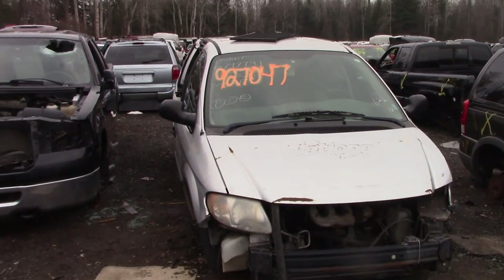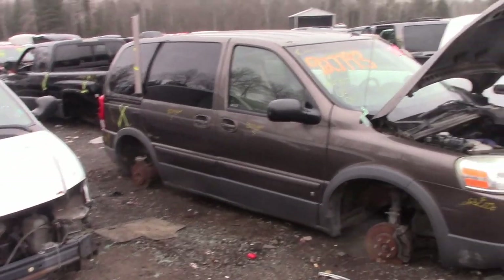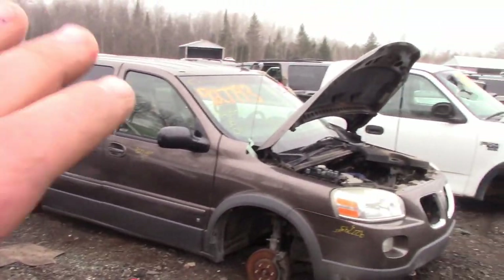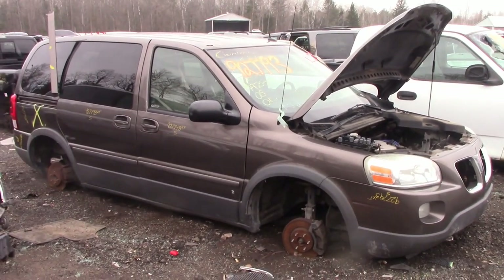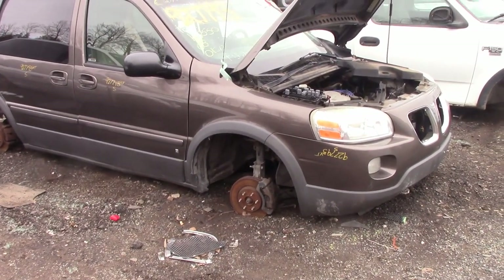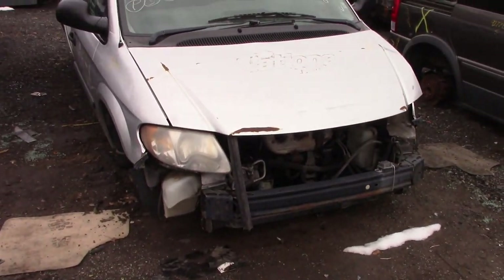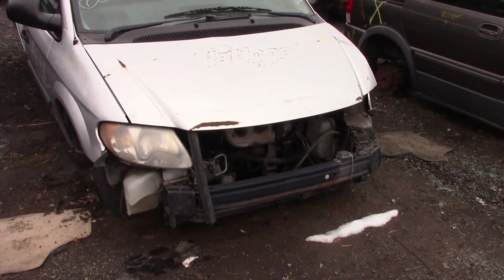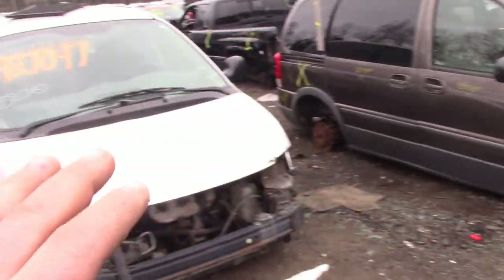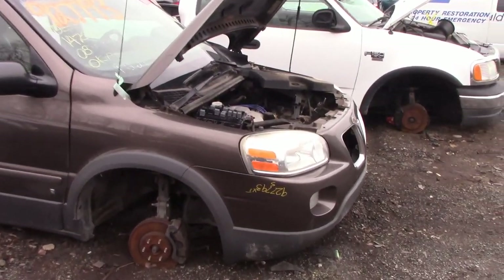Here we are back at the scrapyard again. I get a lot of questions from you guys about minivans - I've never ran one myself but I've seen a lot run. I get questions about uplanders, montanas, and stuff like that. This right here is a 2006-2007 Pontiac Montana van, and this one I'm going to say is around a 2004-2005 Caravan. Let's start with the Montana.